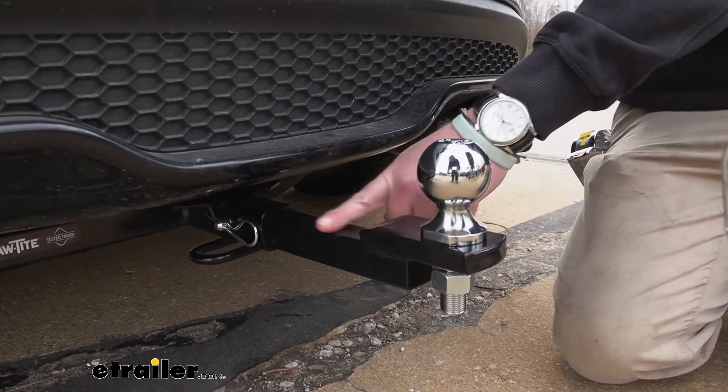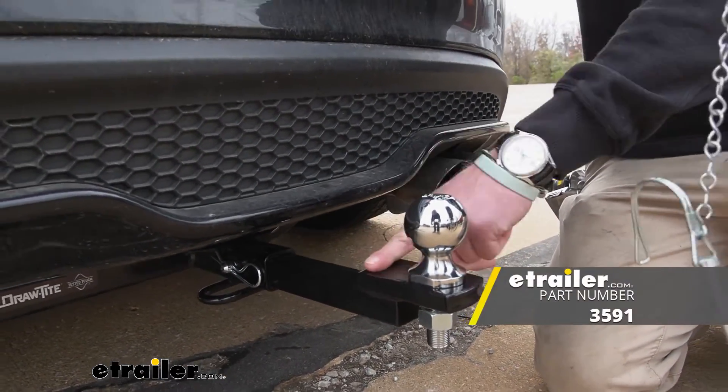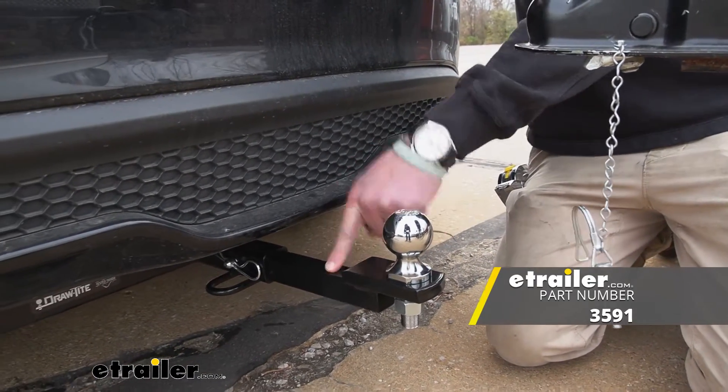So take all of that information to grab the right ball mount for you. And that's basically it for a look at the Draw Tight ball mount.